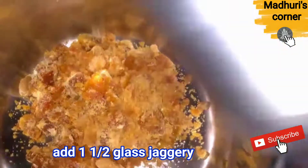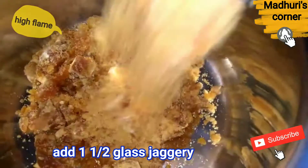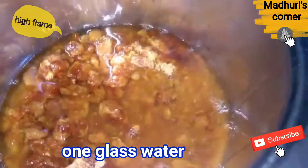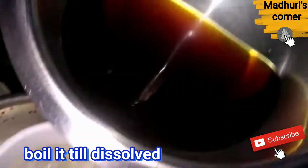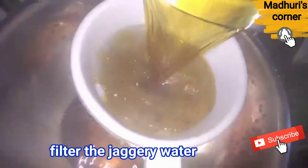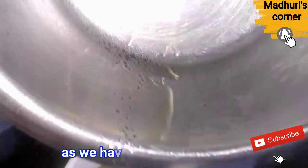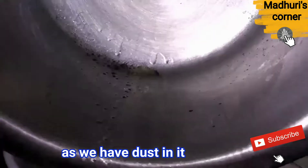Add 1 glass of water to boil, and 2 glasses of sweet liquid to boil. Let's boil the dough in the pot until it boils.